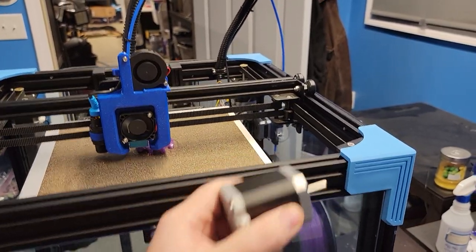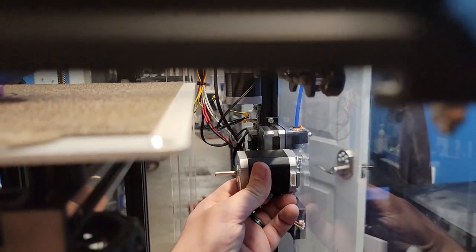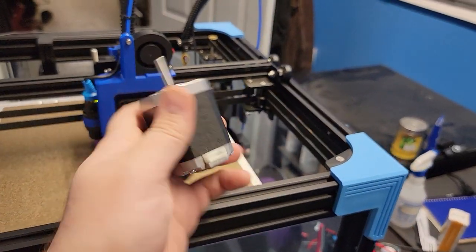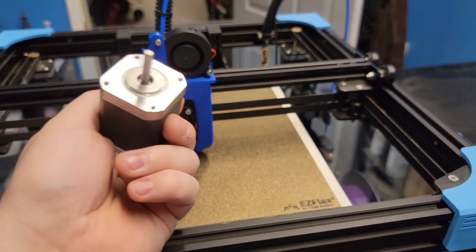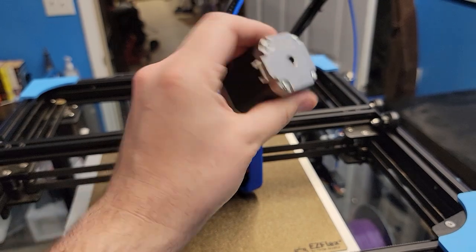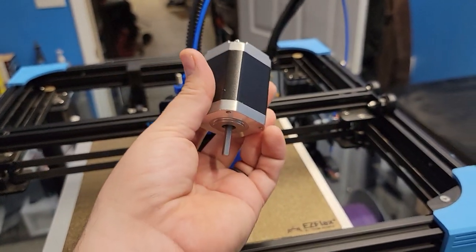See how tiny that pancake stepper is? It's so adorable — look at the size difference. It does a better job with a geared extruder than this massive thing. I don't know why Creality even used this; they would have been fine with their standard size motors on the stock extruder. I don't know if they did this just to say, 'Look how big our motor is.' But bigger isn't always better.